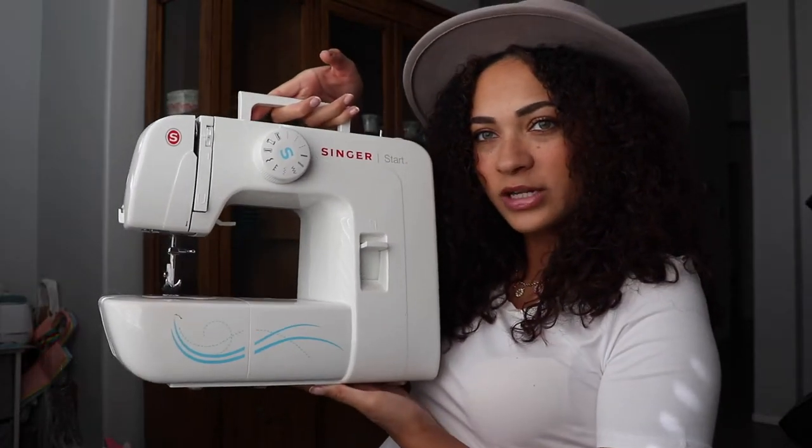This is what it looks like — it's pretty small. It has the little stepping pedal to stitch your stuff. So the next thing you're gonna need — and this is gonna be a little out of order, but I'll try my best — is a cutting board.